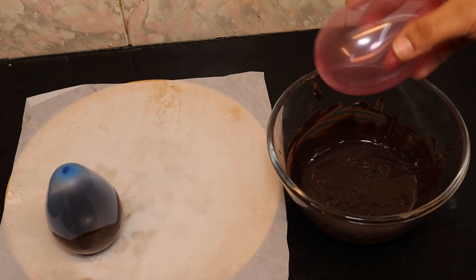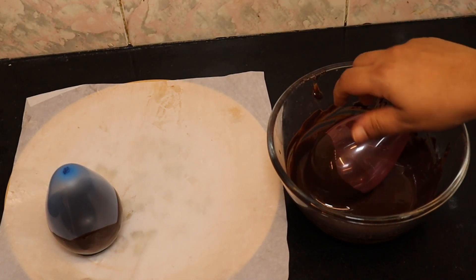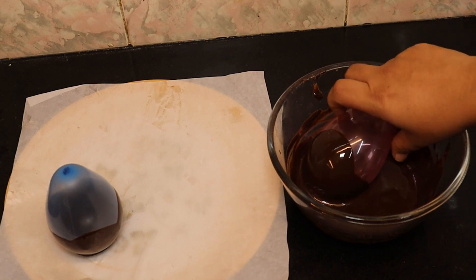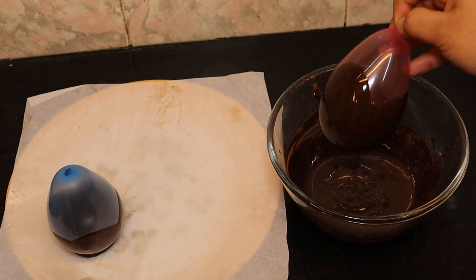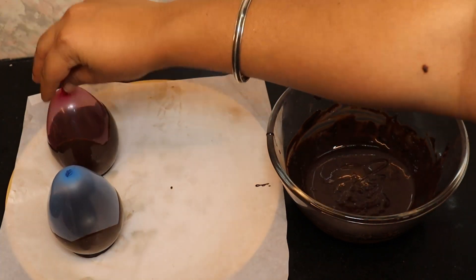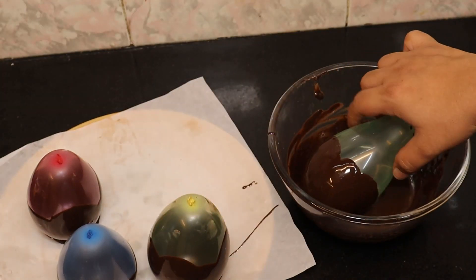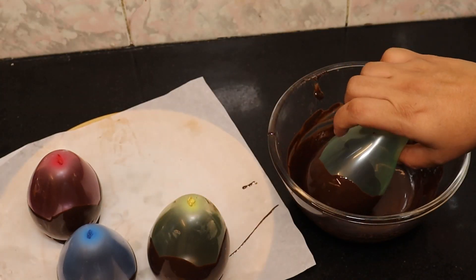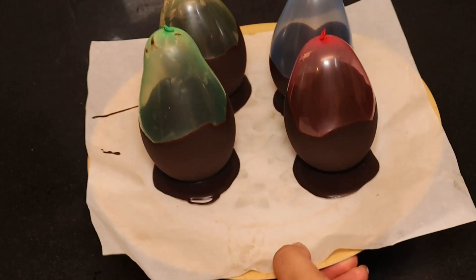Look at the balloon consistency — you can dip it as well. Let's try it. You can put it in the fridge or the freezer. We will keep it in the freezer for half an hour.